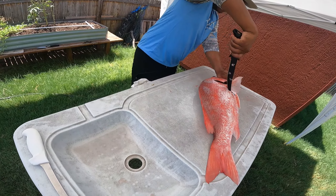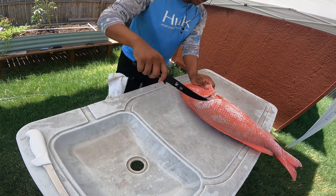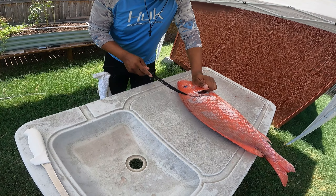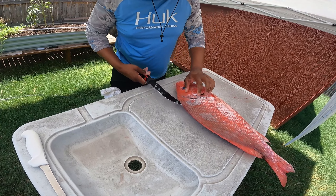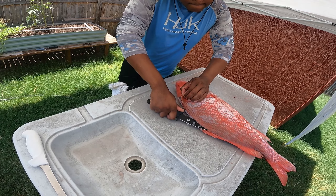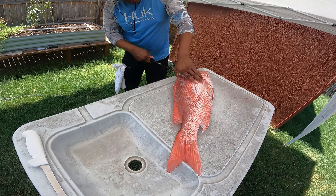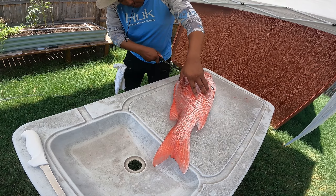We're gonna get it right under those fins, follow the head all the way around. We're getting all the meat off these bad boys today. Just like any other fish - find that backbone and follow it down. We just follow that backbone the best we can.